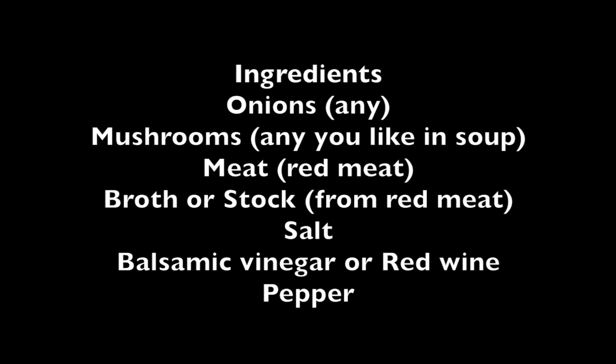Mushrooms — in today's recipe I use shiitake, but I have used portabella, baby bella, oyster mushrooms, and I've even used lion's mane before. The meat I use for today's recipe is actually lamb shoulder chops, but I have used venison, beef, and buffalo before. Preferably some sort of meat that has some bone in it.